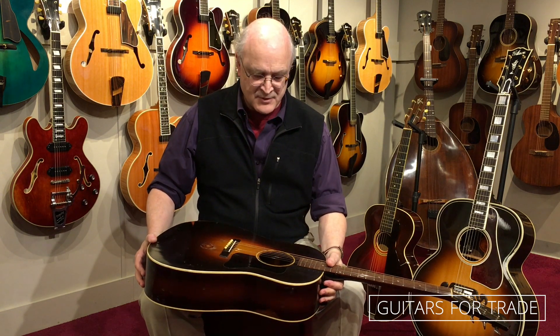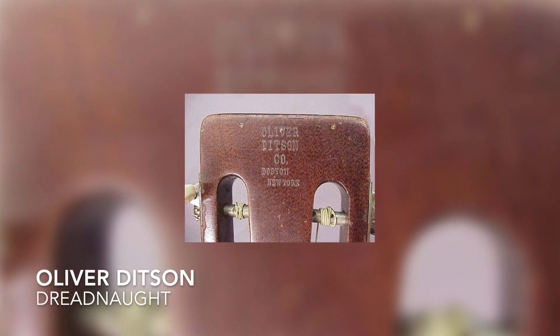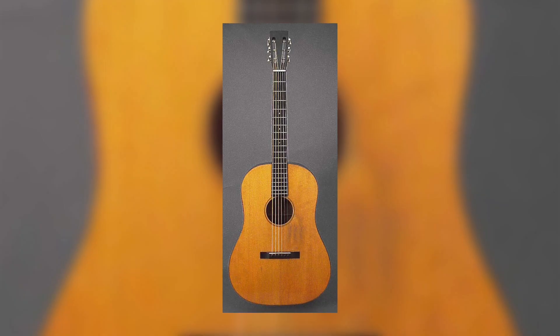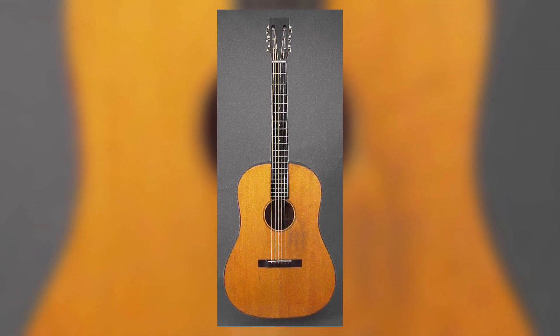First, a little sidebar about Martin. Martin had built guitars for other companies, even producing some radical designs that were a bit too much for Martin to put under their own name. Martin was always a traditional company and really slow to change with the times. As early as 1916, the large music distribution and retail company, Oliver Ditson Company, wanted a bigger guitar for a market that they believed was definitely coming.